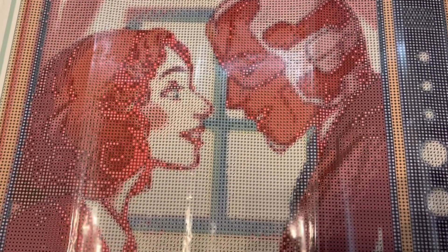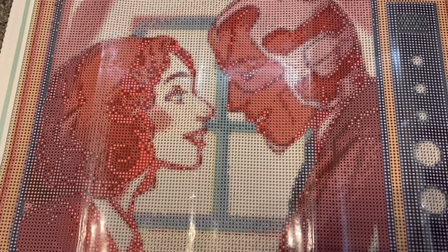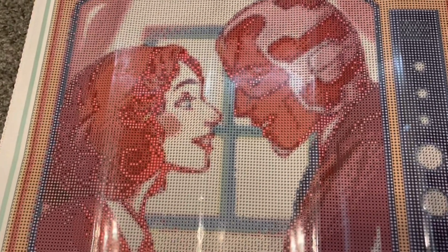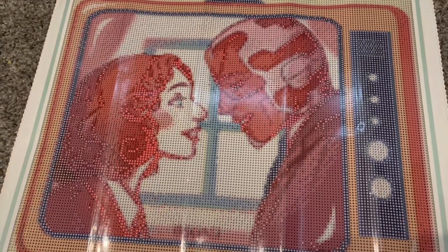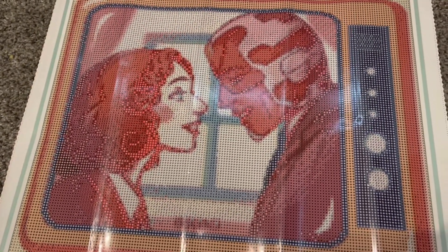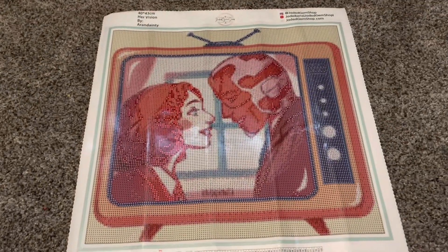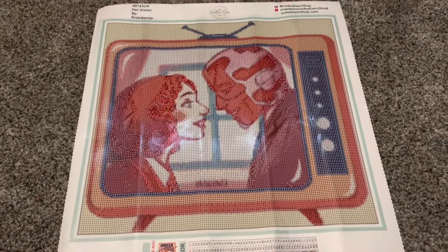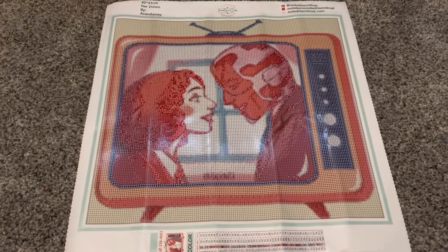This one is a round kit, of course. I would like to do a square from Jade sometime because her squares do have that negative rendering effect, so I'd like to do one one day, but I'm sticking to rounds for now. I'm very excited to start on this one. I think this one is going to go very quickly with the amount of color blocking, and I'm really excited to get it started and get it finished.